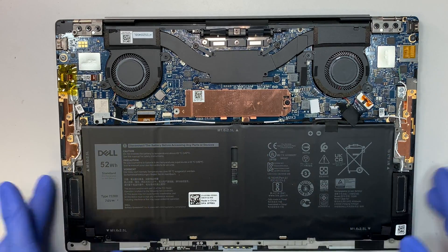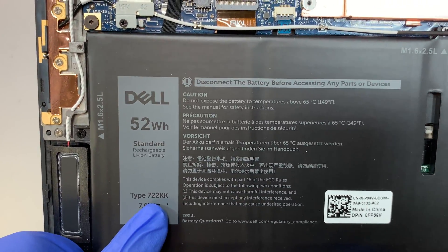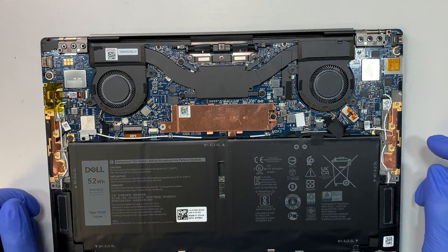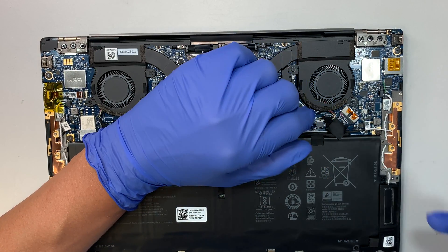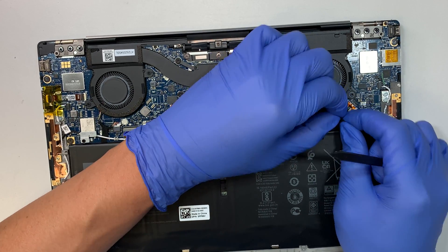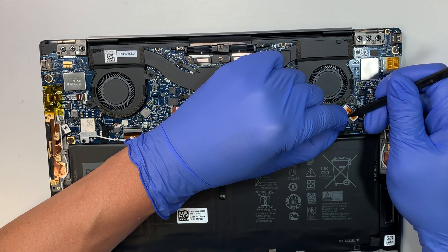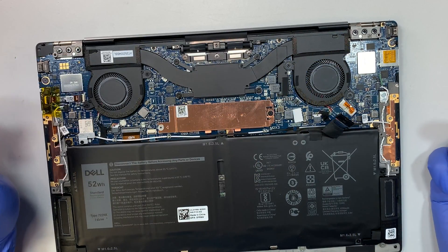This entire area here is the battery. The model of the battery is 722K55 52-watt battery. Let's go ahead and disconnect the battery.